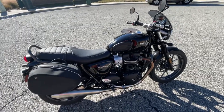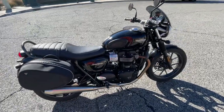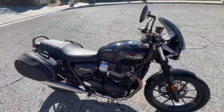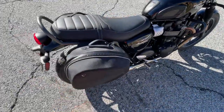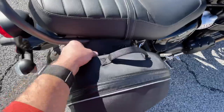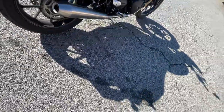This is my wife's 2018 Triumph Street Twin. It's pretty stock. These are OEM bags — super easy, they just clip right on and off. They just slide right off if you like that look.